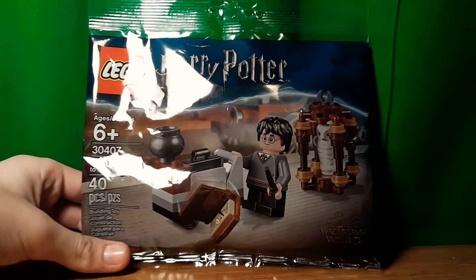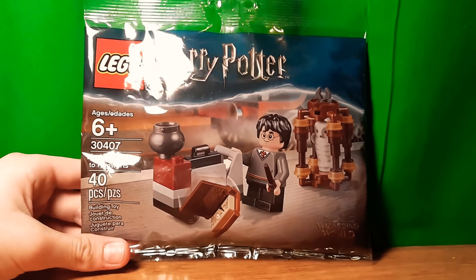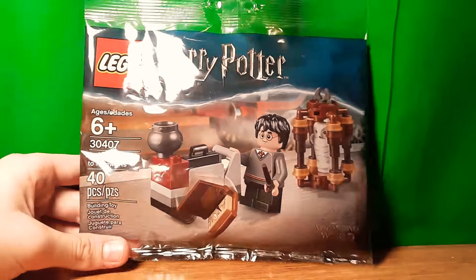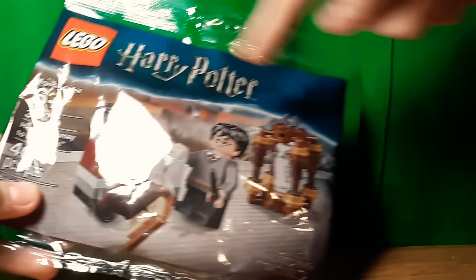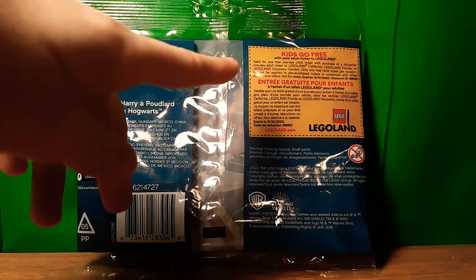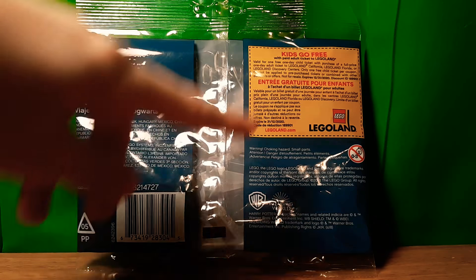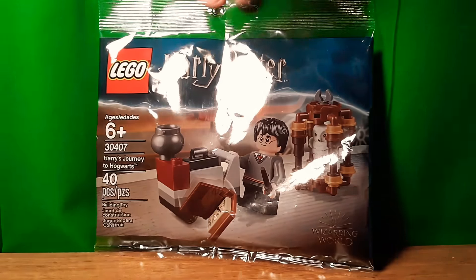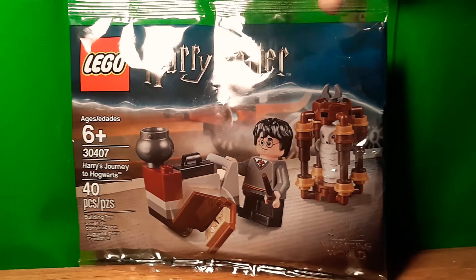The bag just has the Hogwarts Express in the background — looks like Harry is just about to take the train, since it is a Journey to Hogwarts. It has the same border but no character pictures, which is interesting. This kind of threw me off, because usually the kids go free ticket is down at the bottom, but they've moved it up to the top. We'll have to see if that sticks or if it's just this polybag. That's it for the bag.